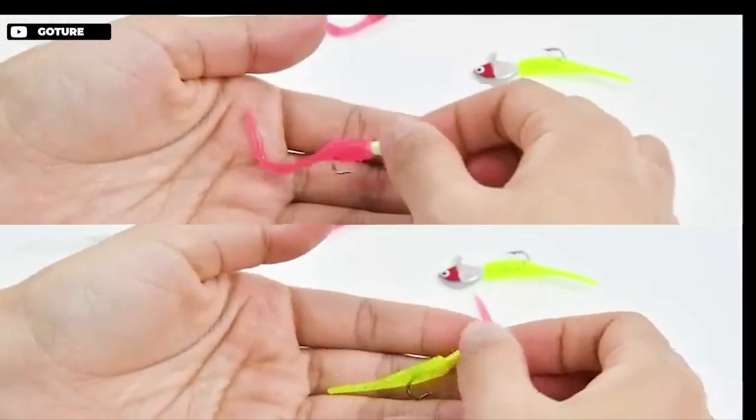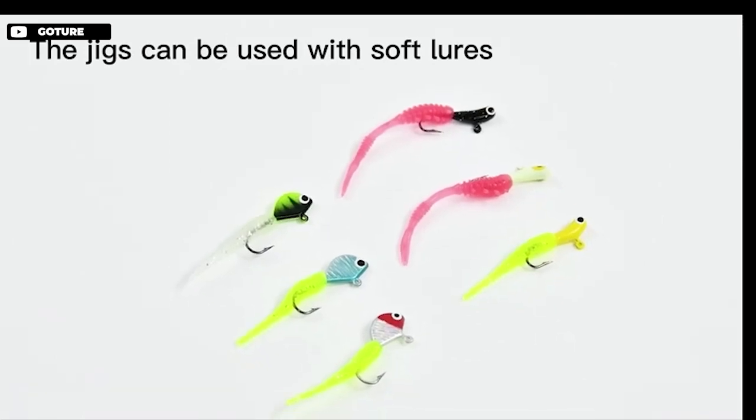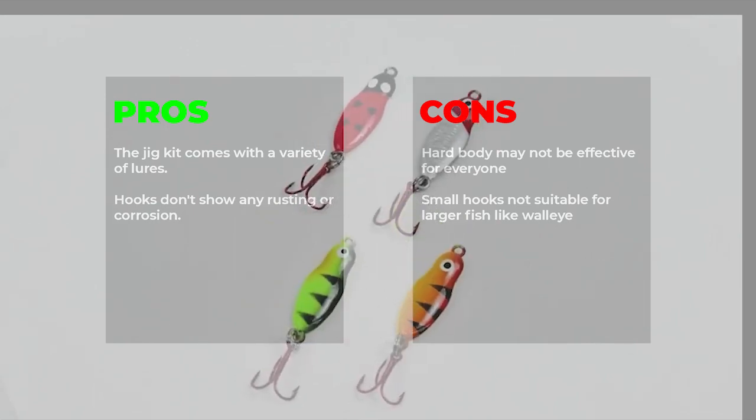Pros: the jig kit comes with a variety of lures, hooks don't show any rusting or corrosion. Cons: hard body may not be effective for everyone, small hooks not suitable for larger fish like walleye.